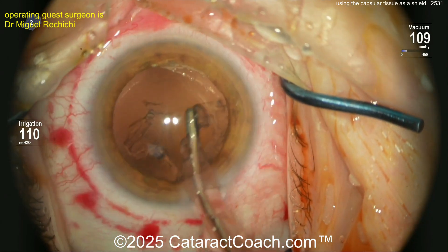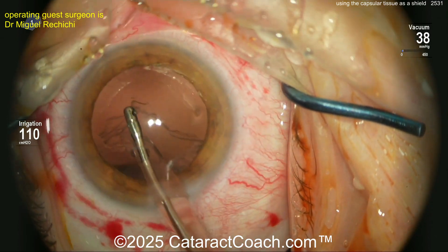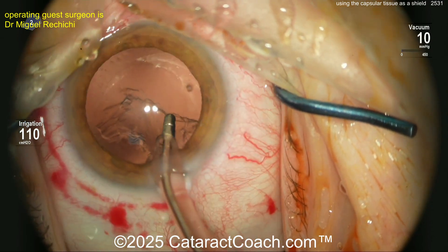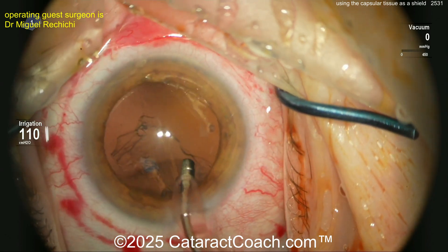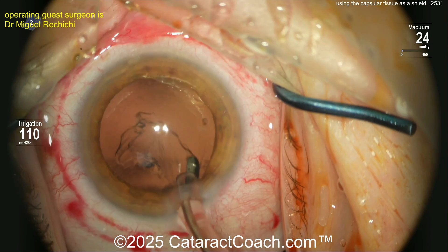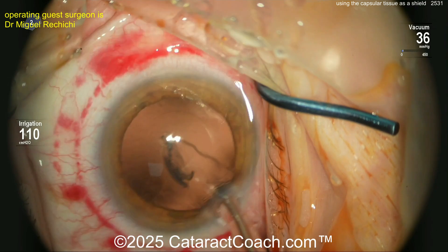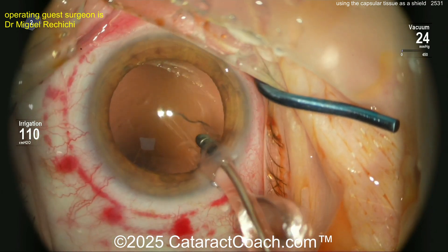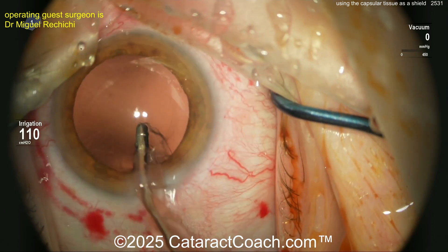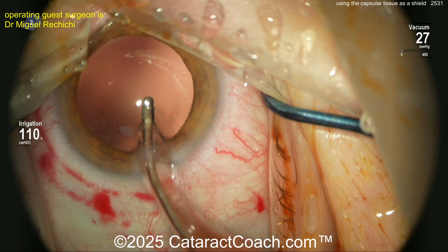Is there a benefit to using femtosecond laser? Honestly, if you have an inexperienced surgeon or one having more difficulty — the bottom half of the bell curve — using a femtosecond laser for every case may be a benefit and may make them a better surgeon. But if you have a top-notch, world-class surgeon, which is what we're all aspiring to be, you want to improve your skills and be able to do a beautiful capsulotomy manually.